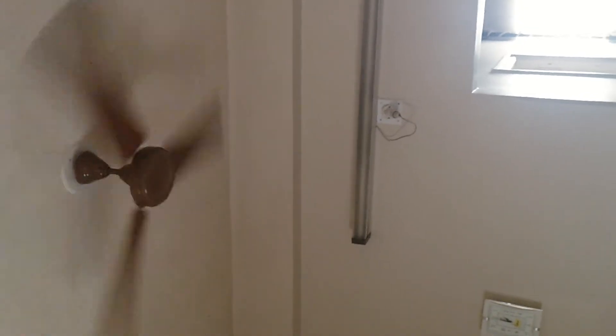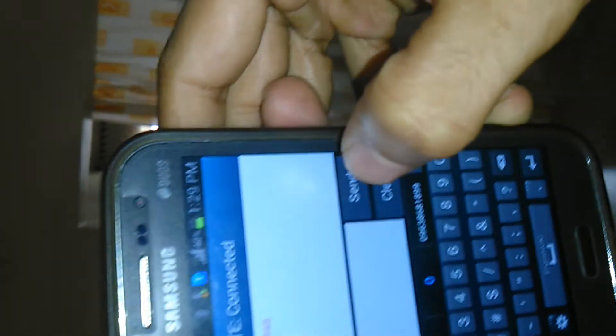We can do the same process again — fan on, as you can see, very quickly. And now the fan is off.